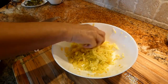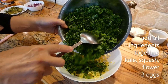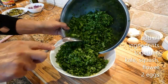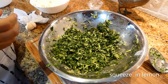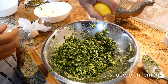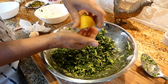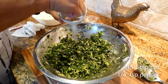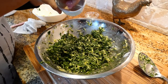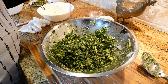We're going to combine it with our kale, two eggs, and some flour. I'm squeezing half a lemon in here — make sure there are no seeds. Final step: salt and pepper, about a teaspoon of salt and a quarter teaspoon of pepper.